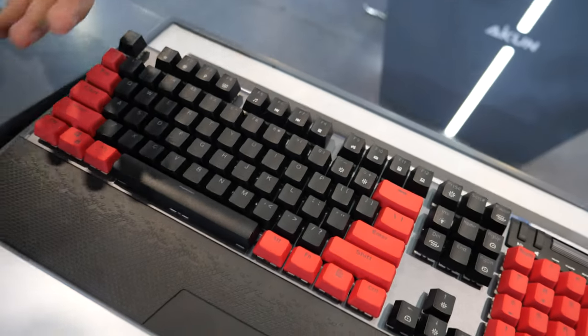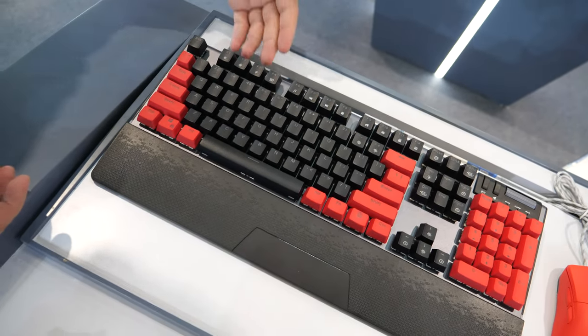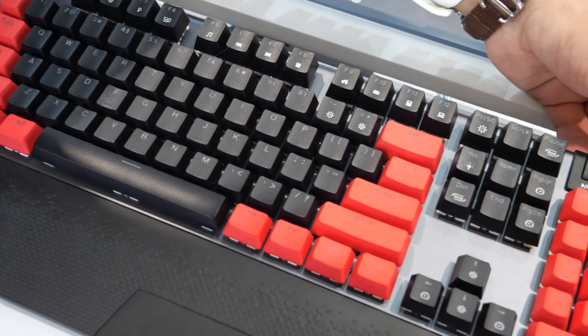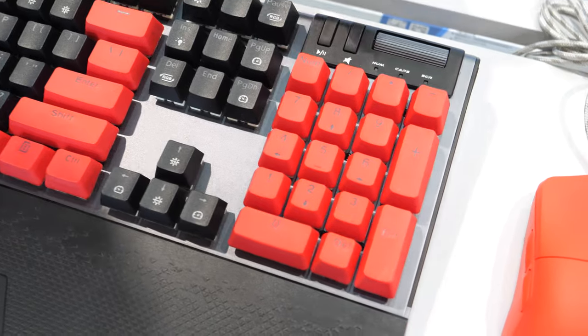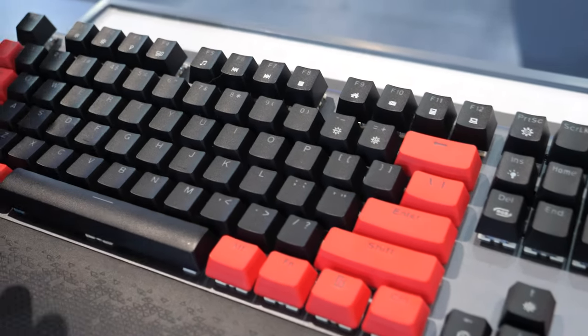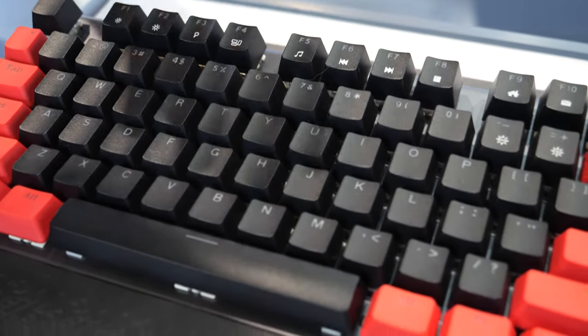The keyboard is very popular now in the market. It uses a full aluminum top cover design with multimedia aluminum controls for volume up and down, multimedia switches, and multi-color keycaps with multi-injection.